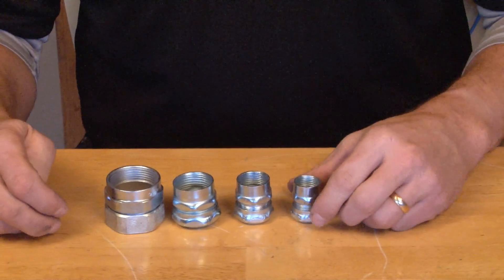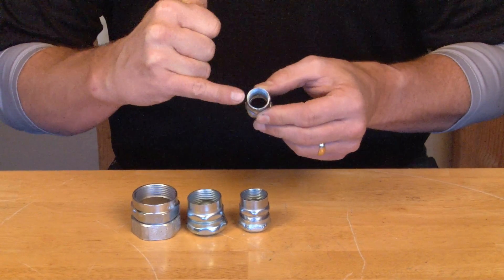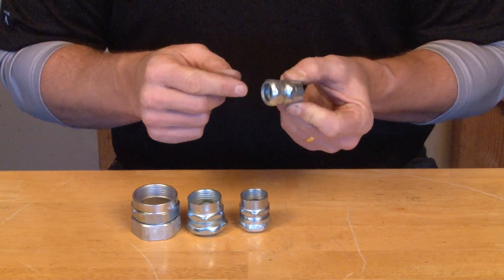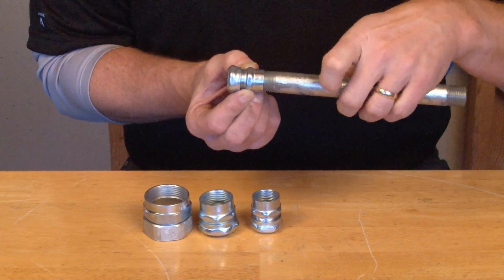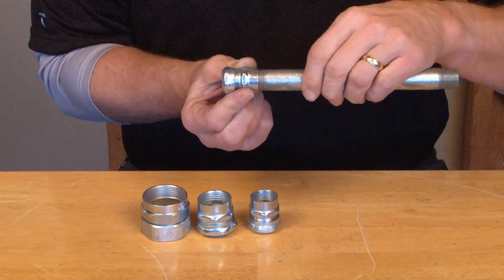The installation is quick and easy. As you can see, on one end of the connector there's a threaded aperture to accept the threaded rigid conduit. On the other end, we have a compression gland that is tightened onto EMT conduit. I always like to start with the threaded rigid conduit because it takes a little more effort to tighten it in with a pair of channel locks.